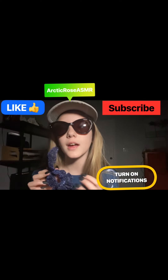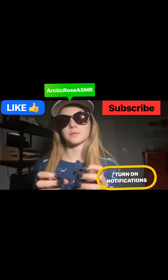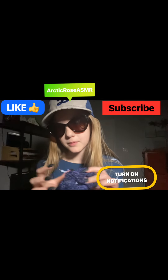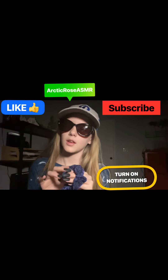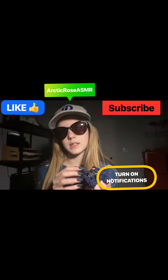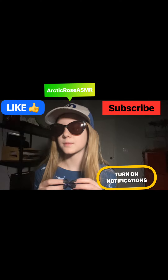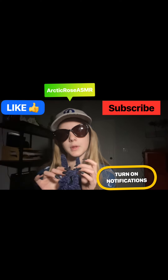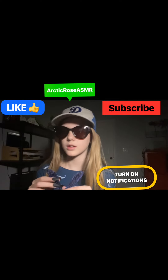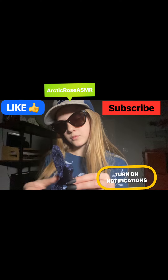Don't forget to subscribe, turn on the notifications, and like this video. Comment what your favorite trigger is in this video, or even just any trigger at all, and I will make sure to maybe try it. That will be the end of today's video. Thank you all for watching and I will see you guys next time. Bye my roses.